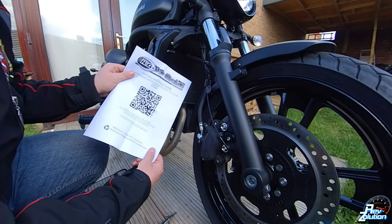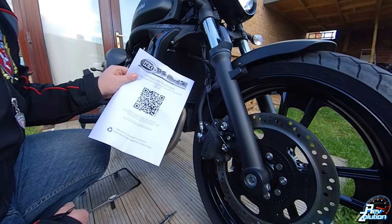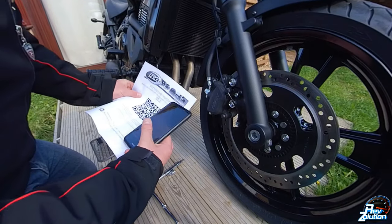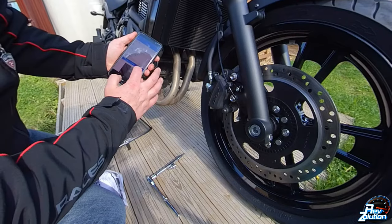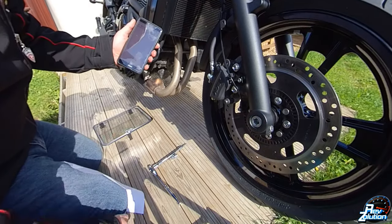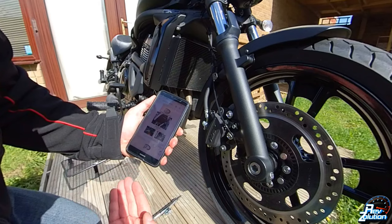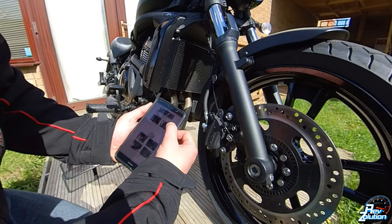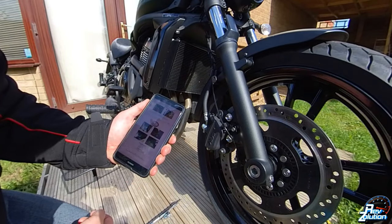So the instructions for this are actually on a QR code for the Vulcan. The first thing I'm going to do is actually scan the QR code. So I've scanned it — it's given me the site for RNG. Once you've actually scanned the QR code, it comes up with a website on RNG and it actually shows you here how to install it.